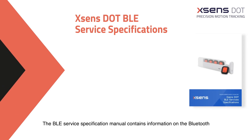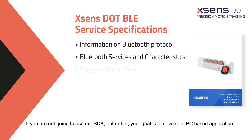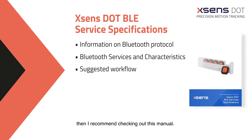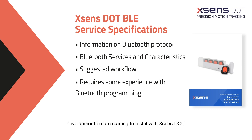The BLE Service Specification Manual contains information on the Bluetooth protocol services and characteristics. If you are not going to use our SDK, but rather your goal is to develop a PC-based application, then I recommend checking out this manual. Note that it is generally recommended to have some experience in Bluetooth development before starting to test it with Xsense Dot.